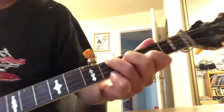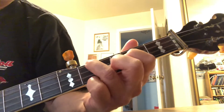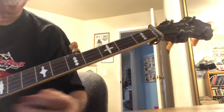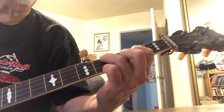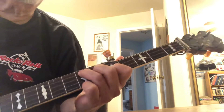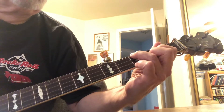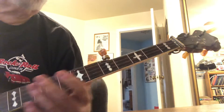This is a good exercise. Practice going back and forth between F shape and D shape. When you have that comfortably, every time you go up one fret you switch to the next shape: F shape, D shape, F shape, D shape, and so forth.